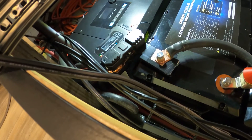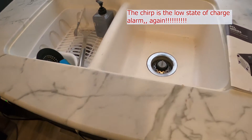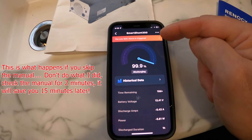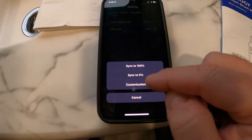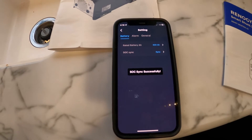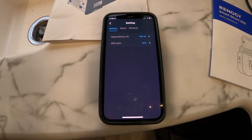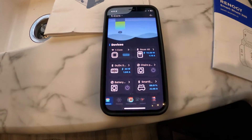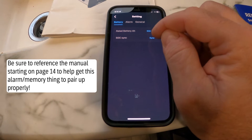Right on cue — hear that little beep? This is an ongoing issue. No matter how many times I change this setting, it won't stay. The battery is close to 98% right now, so if I throw a 98 in here and hit confirm, and just leave it for at least 30 seconds without touching it, it will normally clear itself out. I also have to go to the low state of charge setting and reset that.